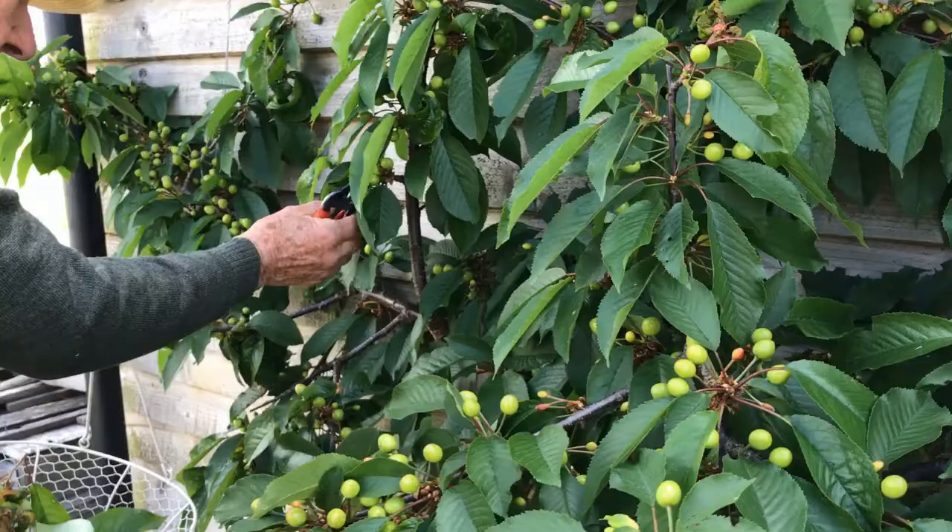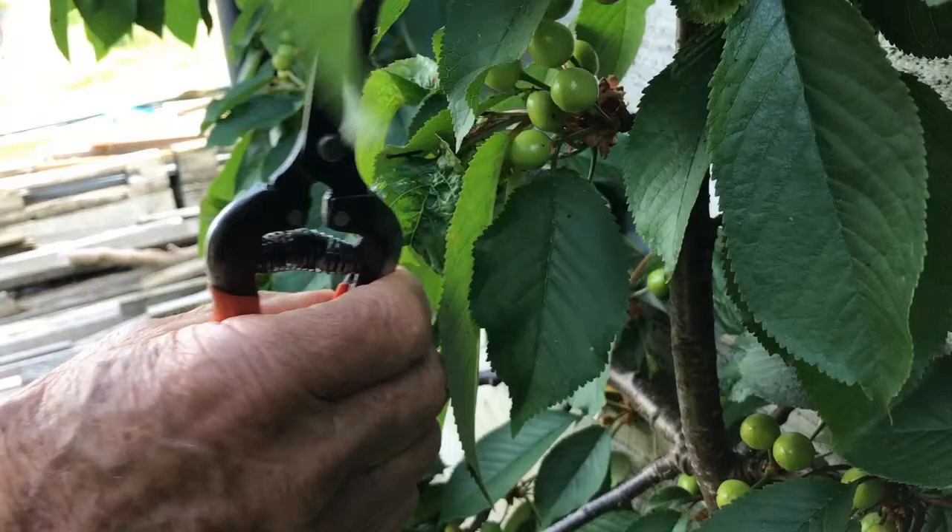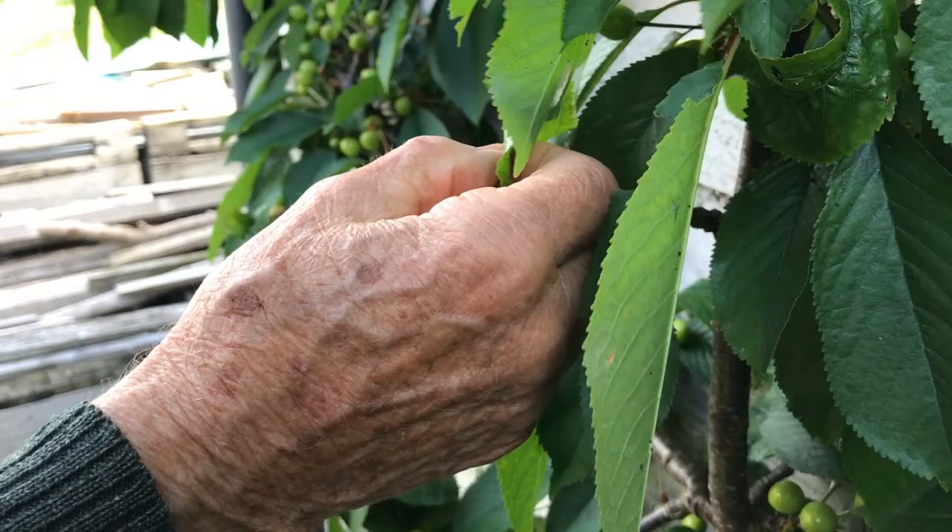This is an earlier infection. The aphids have not developed further and you can see underneath it's clean. This therefore shows that the aphids we have now is a secondary infection.